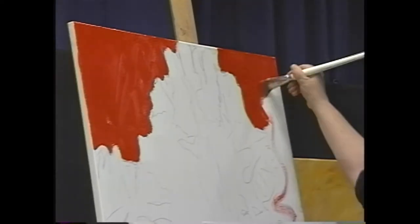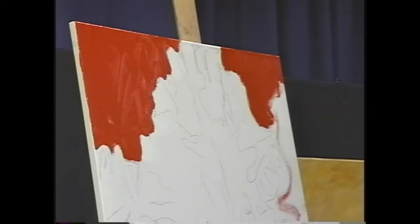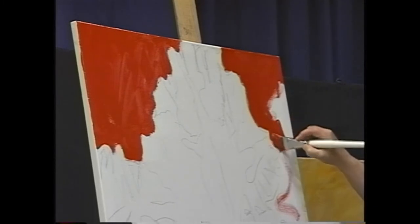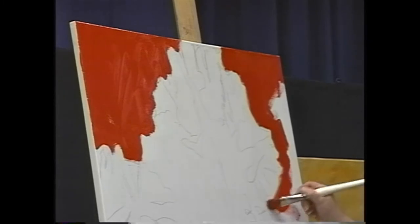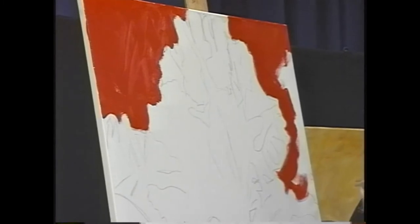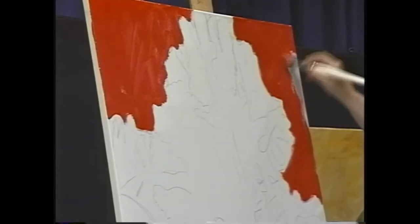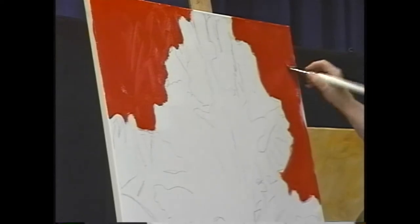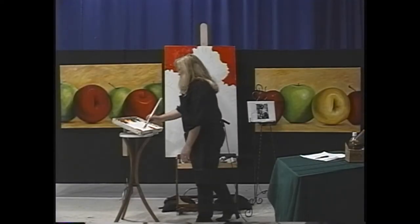I'm using crisscross strokes, which helps give it some interest even though it's a flat color — it'll have different texture. One thing different about this painting is I'm going to try to get it as close as possible to a finished state in one sitting, which means it's going to have to be thicker and looser. This red is way too much for a finished thing, but for a beginning it's great.